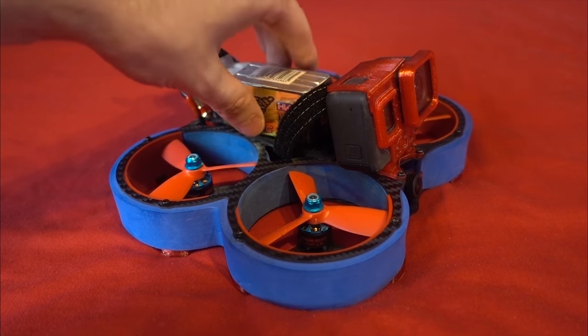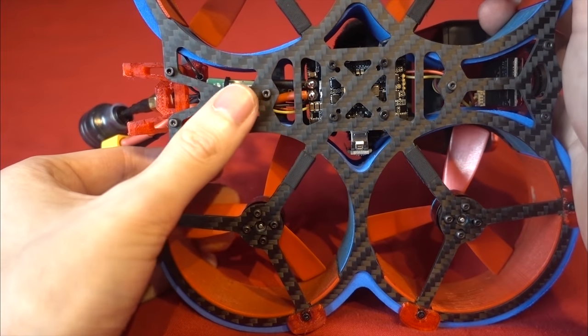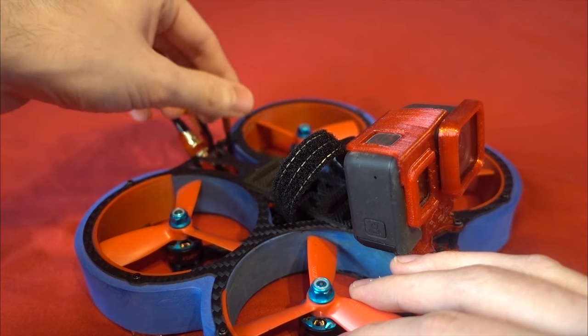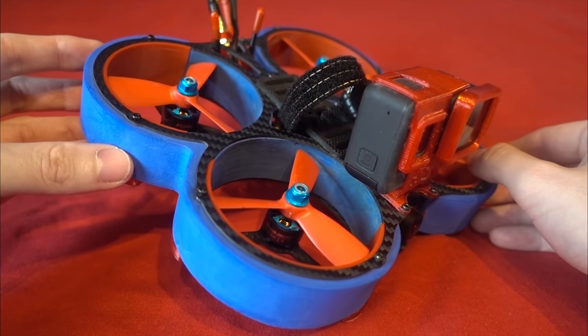This is the Bind and Fly version, which comes with an XM+, but you can get it with other receivers, including Flysky and Crossfire. It came with pre-installed straws for the antennas, which I'm always a big fan of because I hate having to mess around mounting antennas.